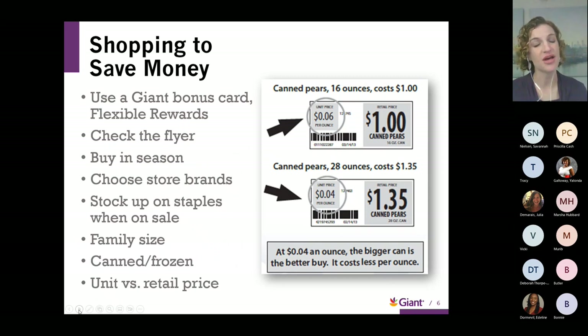Budget is on our minds both for daily shopping and for the holidays. One of the most important things, if you're shopping at a Giant location, is to make sure you have that Giant bonus card — you can tap into additional savings and reward points. Opt into our flexible rewards program by going online to giantfood.com or stopping by the customer service desk. Definitely a great way to save a little bit more when you're shopping.